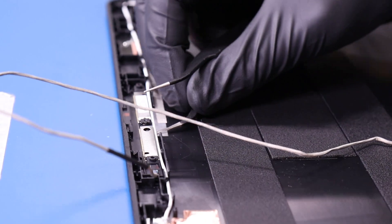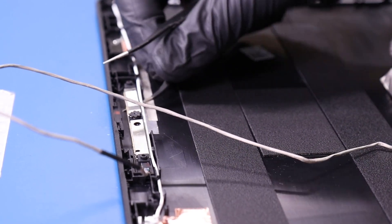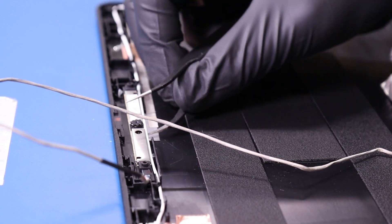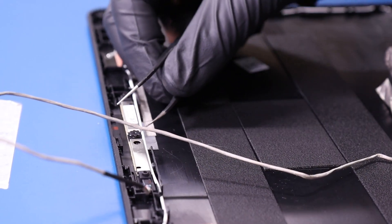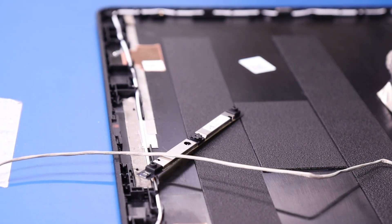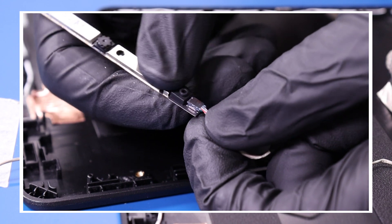Gently insert the spudger or the tweezers and pry the camera free from the adhesive underneath. Be careful not to use too much force as the camera can easily bend or snap. And unplug the LCD cable from the camera.